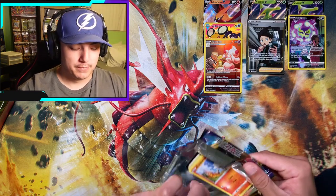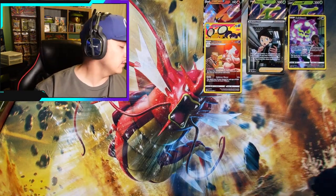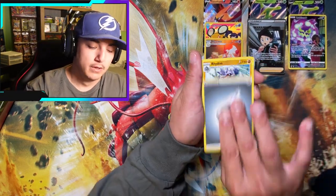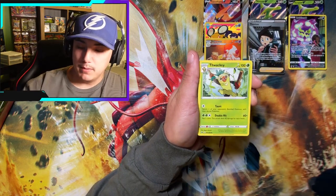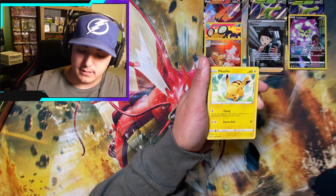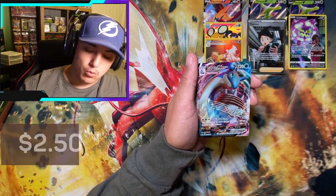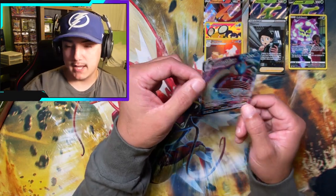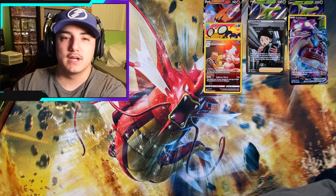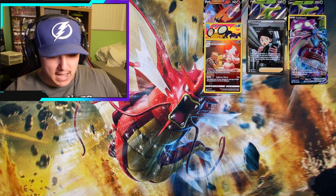Sword and Shield base set — what's the name of the game here? Rainbow Snorlax? Or Full Art Marnie? I won't be upset. Let there be Poke Gods: Big Charm, Thwackey, Scorbunny, Sinistea, Maractus, Pikachu, Meowth, Ordinary Rod. Ooh — a little Lapras V-Max! Very nice. Sword and Shield base set being kind of good to us.